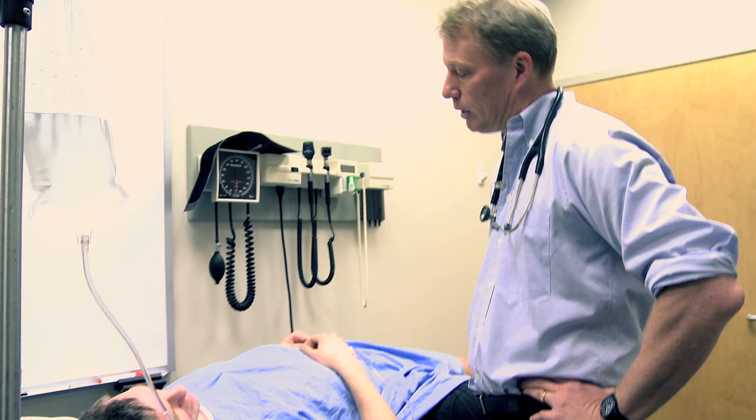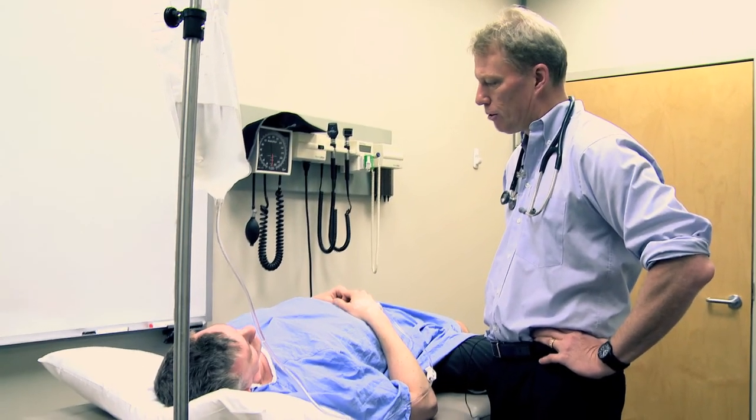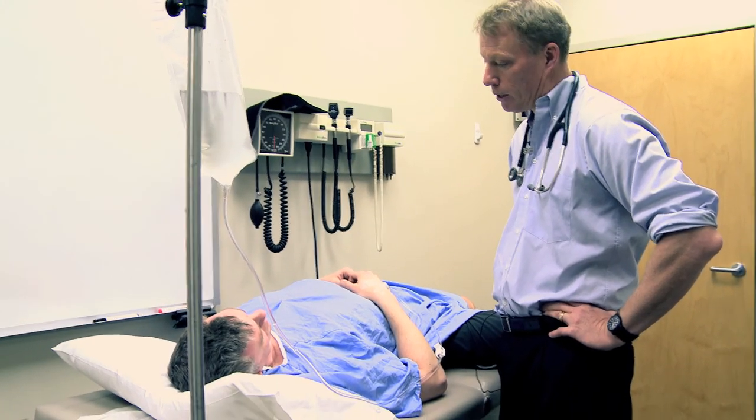Now we have to proceed with a lumbar puncture — that's a spinal tap. Before that I just want to make sure your heart and lungs are okay. We might sedate you a little bit more if you want, or we may just freeze you and go ahead and do the lumbar puncture.